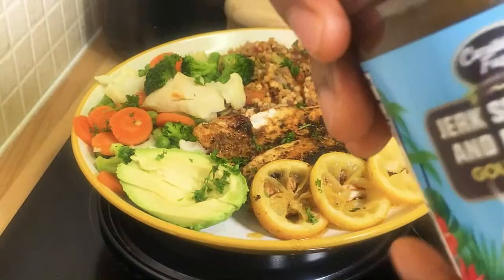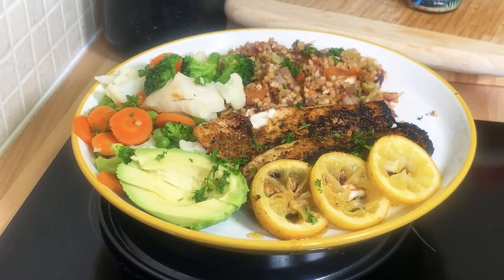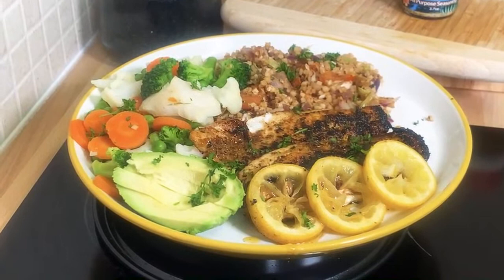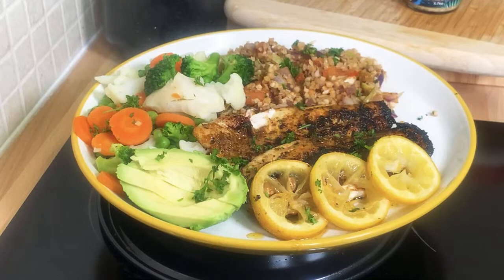Anyway guys, thank you so much for tuning in — stay tuned, we've got a lot more recipes, ideas and things coming from Chef Ricardo. I will see you next time in the kitchen. I'm going to eat some cauliflower rice now! When you have such good food you have to eat. Please share the video, look in the description box for all the information. Use the name CHEF RICARDO and you get a 20% discount. See you next time — we love you all, be safe, look after yourself, eat healthy vegetables, and stay tuned!